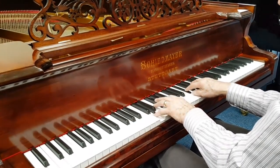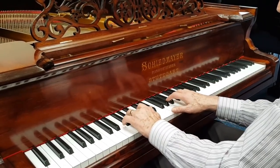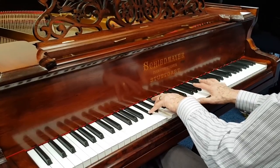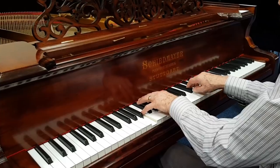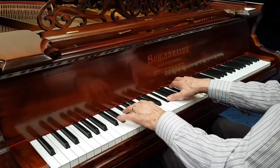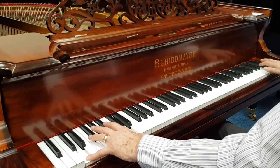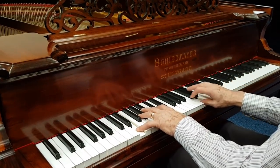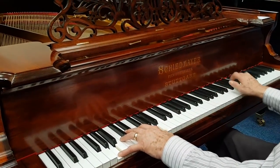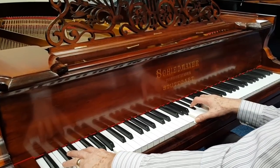There's some very fine voicing still to do. Beautiful tenor. Thank you very much for listening.